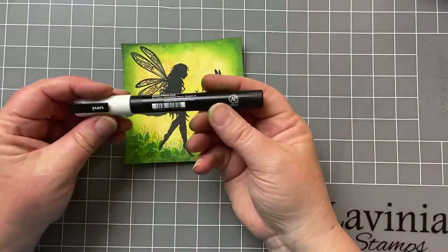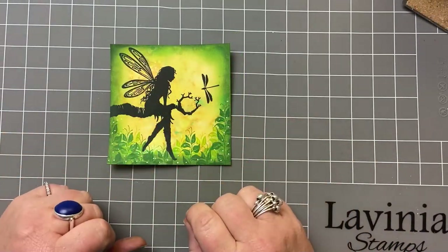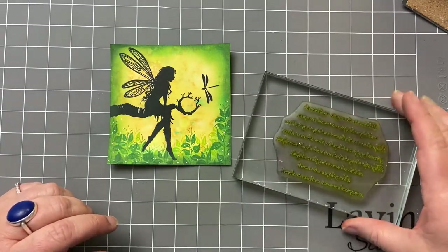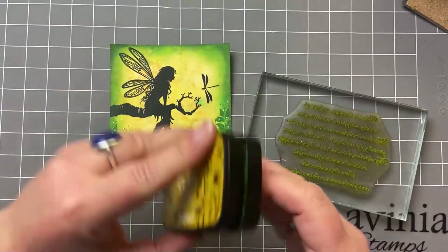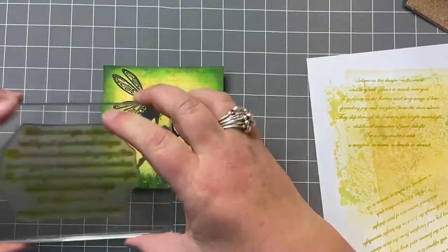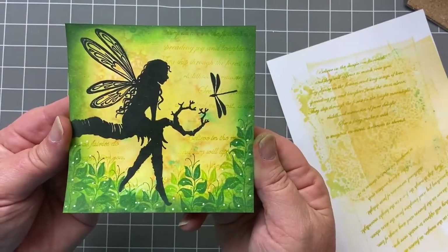Now we're going to pop a bit of white Posca pen — you can see how randomly I'm popping this. So now we've created some interest at the bottom. I'm going to put some word sentiment in the background just to create a bit of texture there. For that I'm going to be using this gorgeous script stamp which is Sea Fairy inked with Golden Meadow. I'm going to ink up my stamp, stamp it off once, and then just lightly stamp it in the background here. That way you just get a bit of interest in the background, like that.